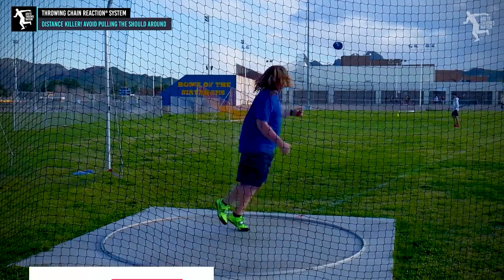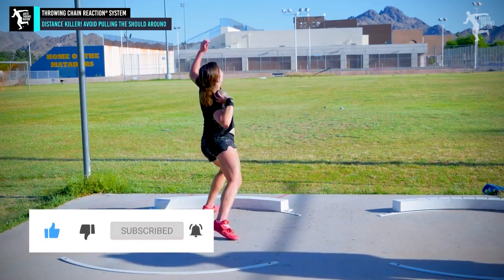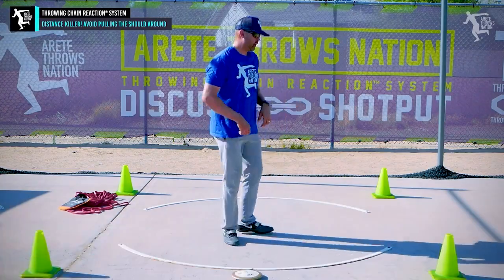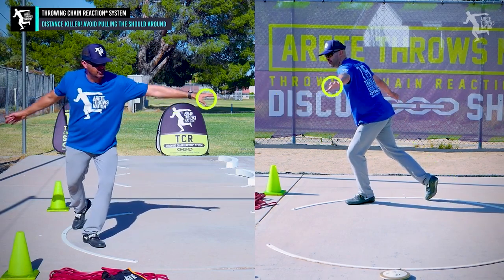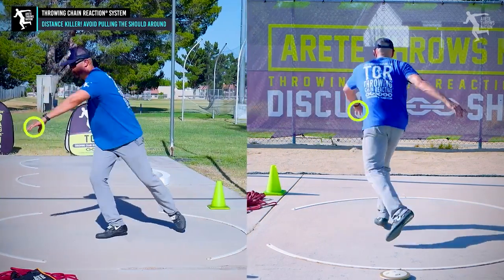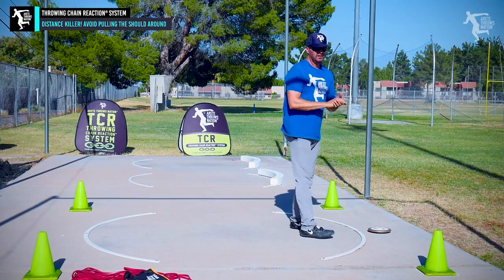The biggest nightmare that a thrower can get into, in my opinion, is perhaps the top distance-killing mistake — and it's pulling the shoulder around. In the throw, one of the things you're trying to do is understand your basic angle so that you can stay long and get this arm moving. This arm has to move a very specific way to pull you into the throw so that you pull out into the delivery.